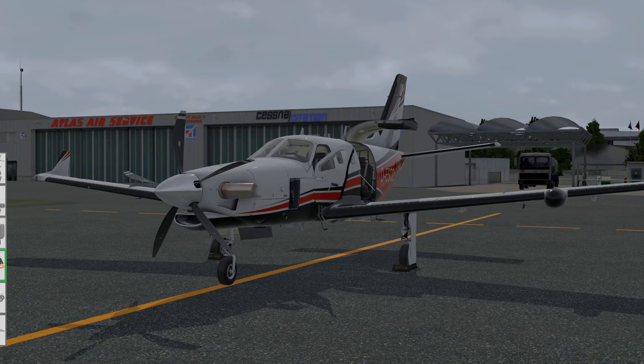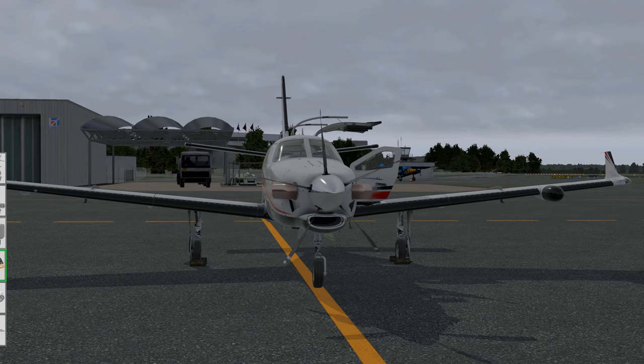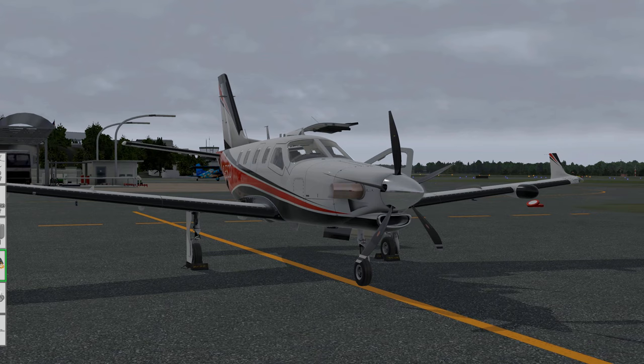This will conclude our tutorial for the Hot Start TBM-900. I hope you could learn something - it was quite a fun flight even though it didn't work out perfectly. If you enjoyed this video, please hit the like button and subscribe for further flight sim content to come very soon. Have a good one and I'll see you next time, bye bye.